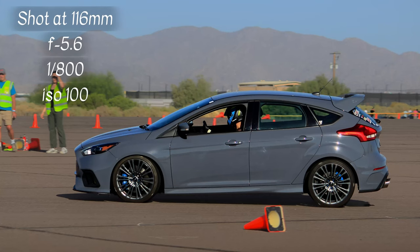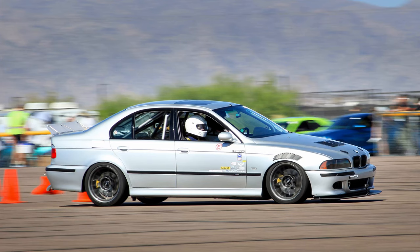There are two types of pictures you're going to typically see at any type of car event. You're going to find that stop motion where the wheels are crisp and clear, everything is in focus, or you're going to find that nice blurry background where you focus on the car and get the movement panned in with the camera.